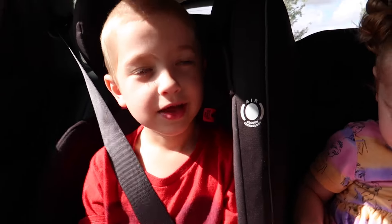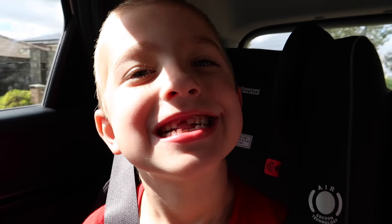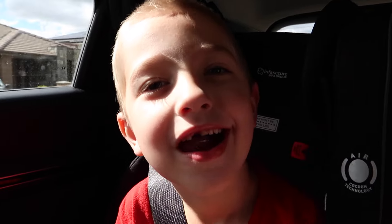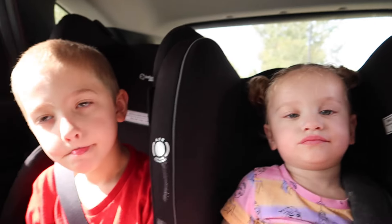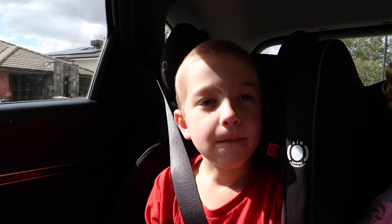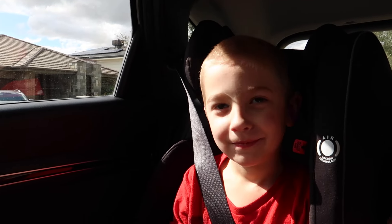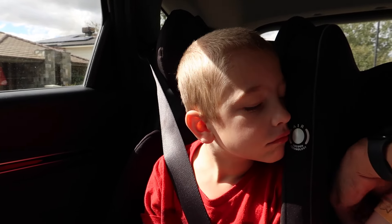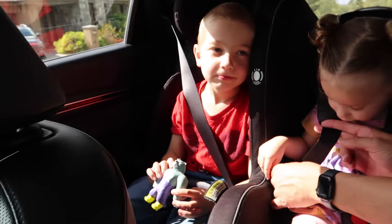Serby, have you got some news? Yeah. My teeth came out. Do you want to see? Wow! I can see the new one coming. You've got two new ones coming as well, don't you? That's pretty exciting. And what were you eating? Pizza. And did you swallow it? Yeah. Is there anything pizza can't do? It's good that it's finally out.